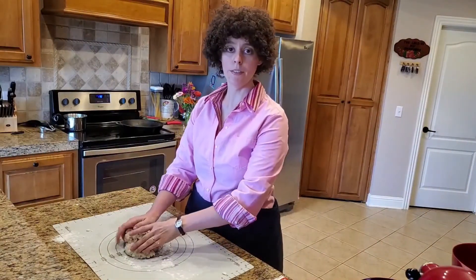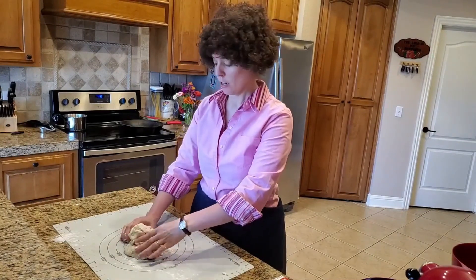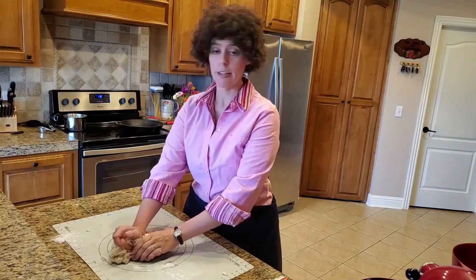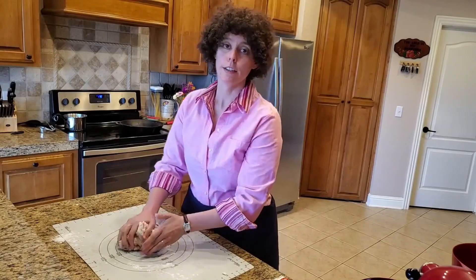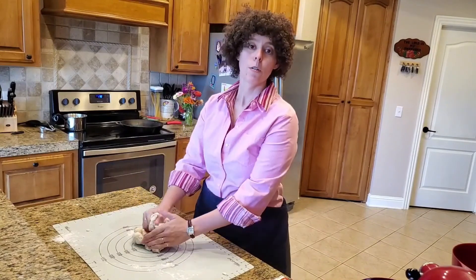Now that we have our flour mixed in with our yeast, we will begin the process of kneading the dough. There's no need to be intimidated by this process — all you need is the courage of your conviction, and it will turn out just beautifully.